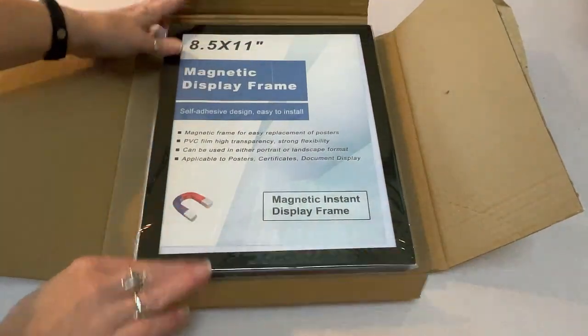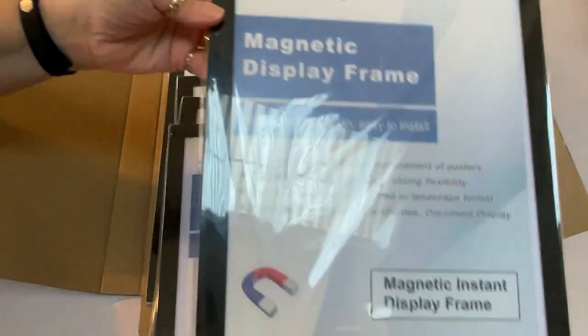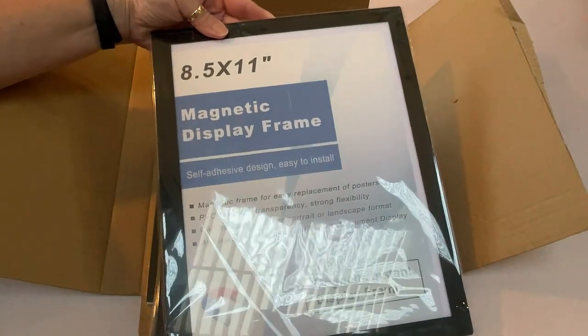Sharon here, and I want to show you this acrylic magnetic sign holder that I was sent in exchange for my honest review. I have a five-pack here — they come in a three-pack in various sizes. This one is eight and a half by eleven.